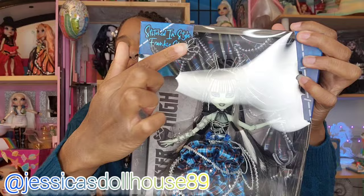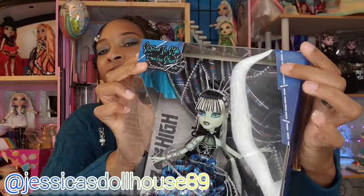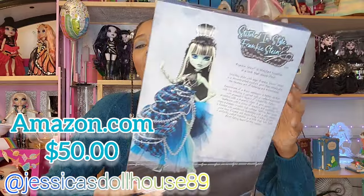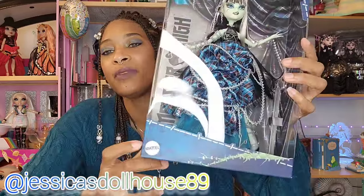The box has this metallic font that says Stitched in Style Frankie Stein. We have stitching and blue and teal details all around this box. This doll was an Amazon exclusive and I purchased her for $50. This is a Mattel product.